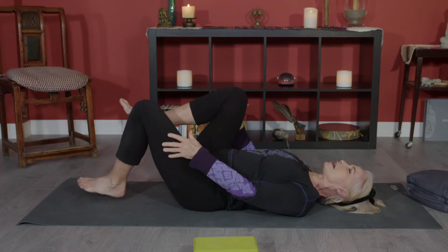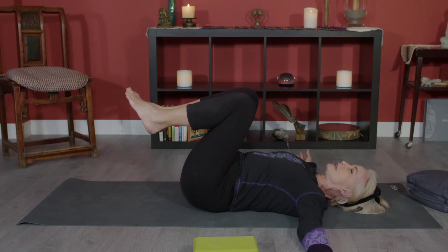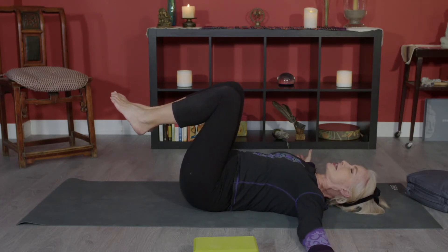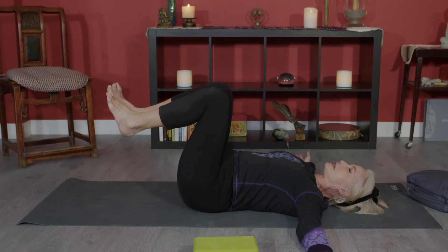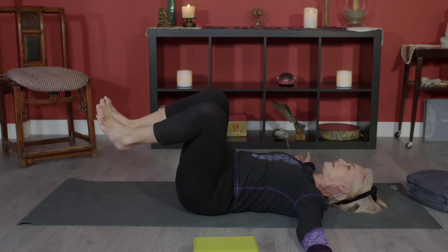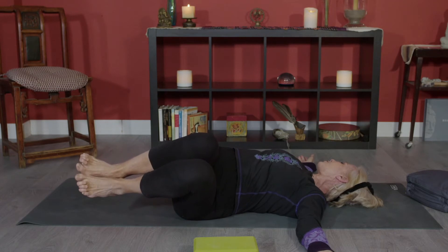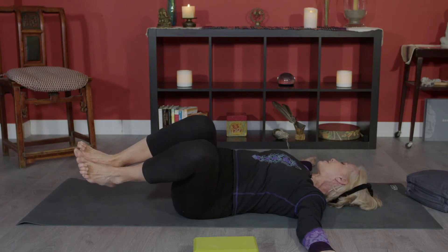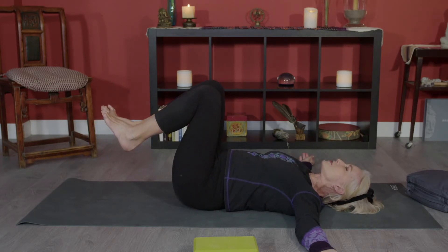Draw the knees together, then bring them up towards the chest. This little twist opens and releases the lower back — and the lower back, hips, and thighs are all connected. Glue your knees, thighs, and feet together and gently let your knees fall over to the left side, turning your head to the right. Keep your right shoulder — not just the shoulder blade, but the shoulder itself — flat on the floor. Most of us will have floating knees. Inhale and bring back to center, rolling gently on your sacrum.